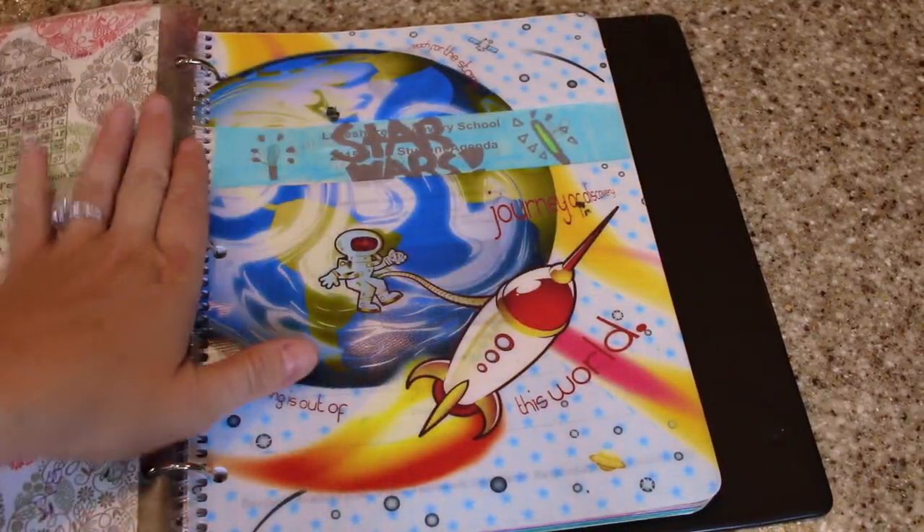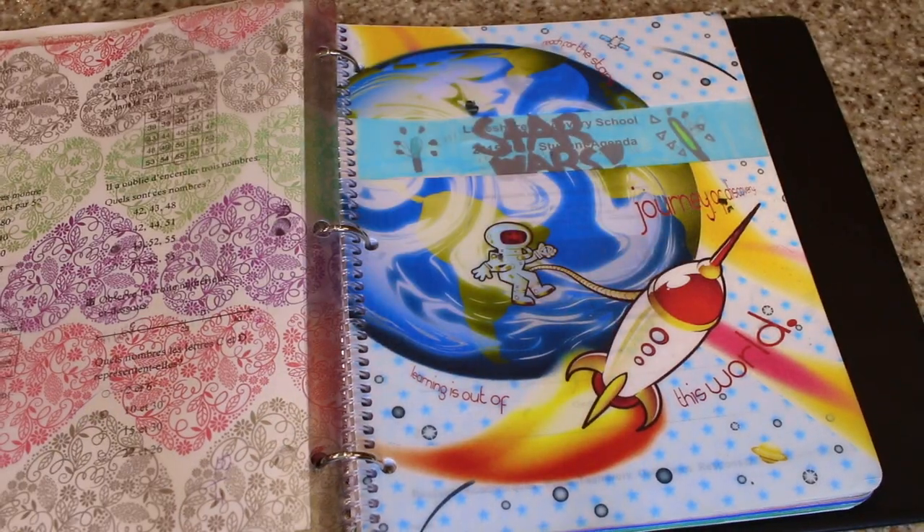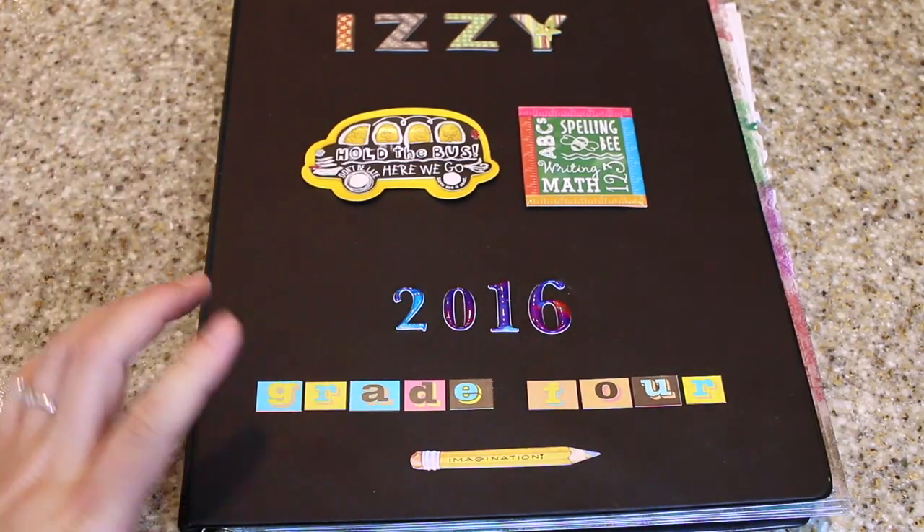At the back I just put their school agenda — all the little things they've noted throughout the school year. That's Izzy's, and like I said, we've already made some for next year so they're ready to go.